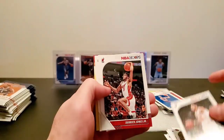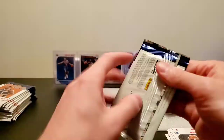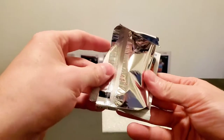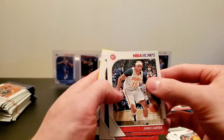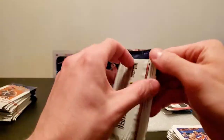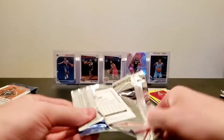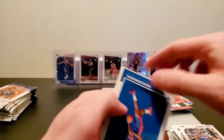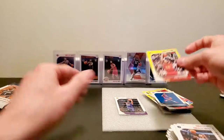Gerald Green, Otto Porter, Derrick Jones Jr., Josh Reeves, Thomas Bryant. KD, Vince Carter, Damian Lillard, Charles Barkley, and Admiral Schofield yellow parallel. The ones from Australia are just way too expensive for the shipping and everything. Emmanuel Mare, Seekton Boya, Robert Covington, and Ken Bazemar yellow parallel.